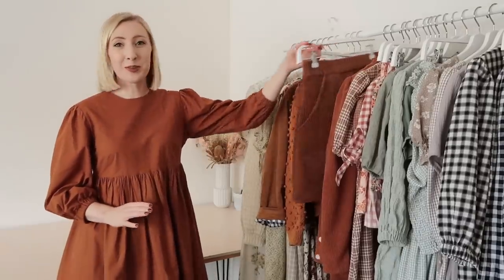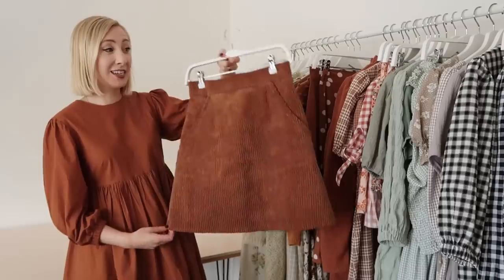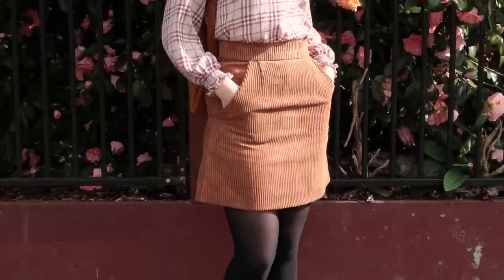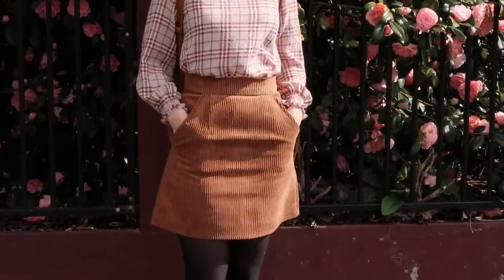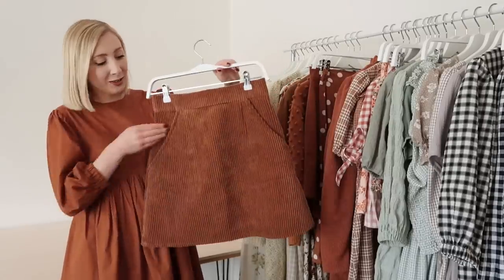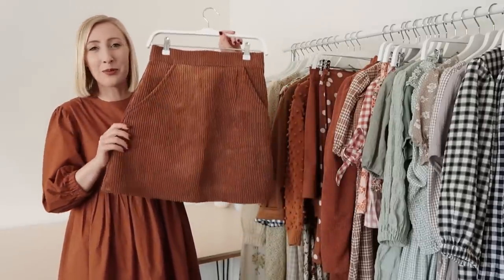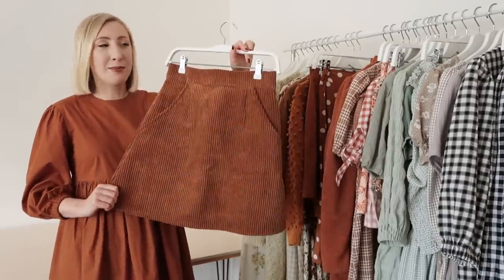Another skirt I added to my wardrobe this year is this adorable cord mini skirt. I actually pattern hacked my Hannah wrap skirt to make this skirt and I'm so happy with how it turned out. This is basically my dream cord skirt and it has filled such a gap in my wardrobe. I also added these adorable pockets at the front which I think make it look so professional — overall very happy with this make.